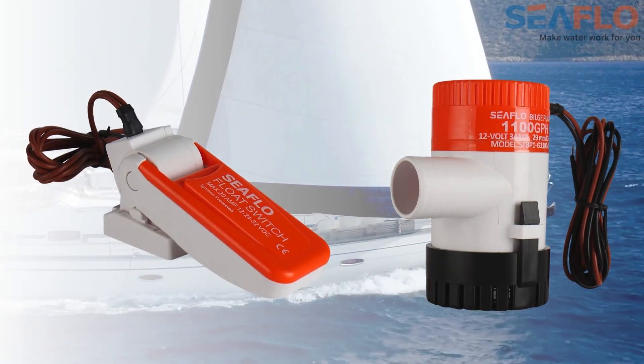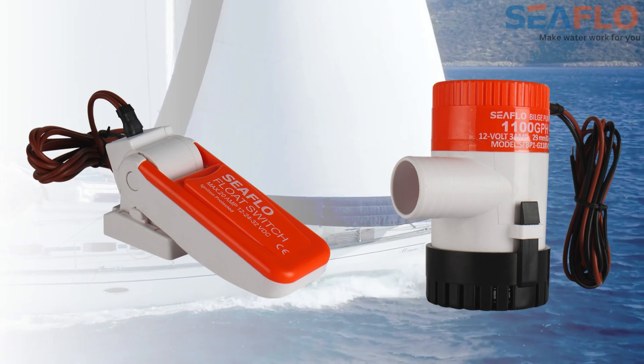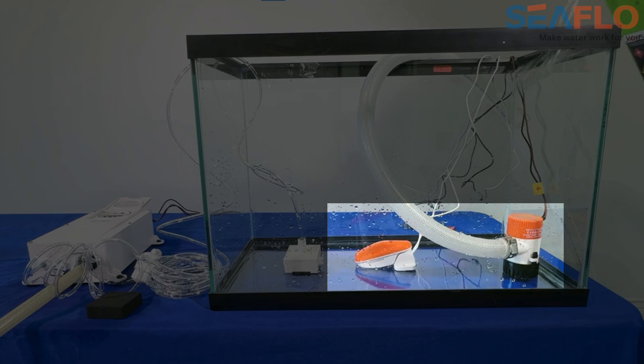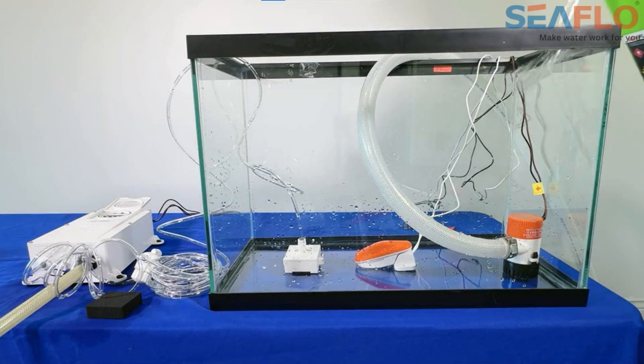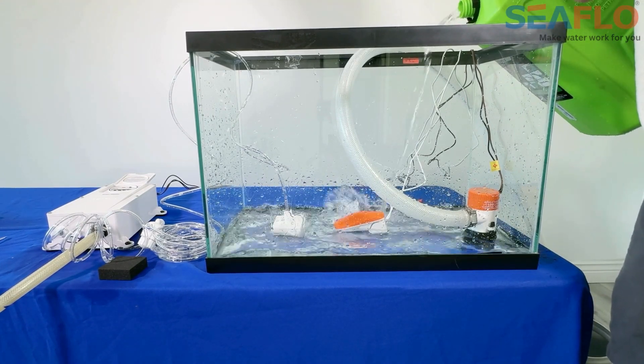Traditional bilge pump and float switch setups often fail to pump out all of the standing water in the bilge. Here, we have set up a traditional bilge pump and float switch setup to demonstrate this issue. As we add water to the simulated bilge,